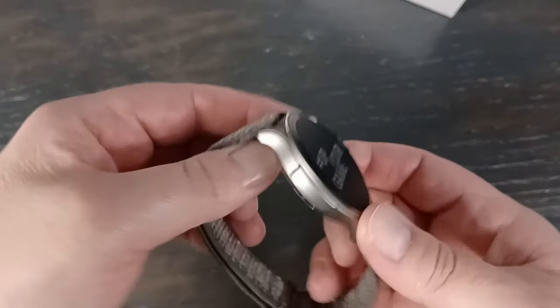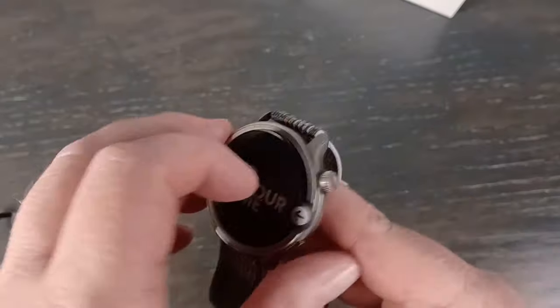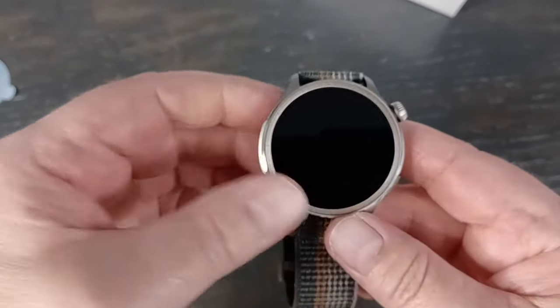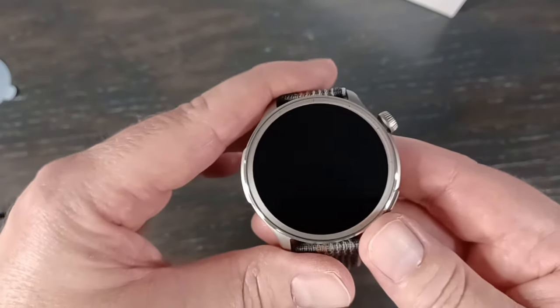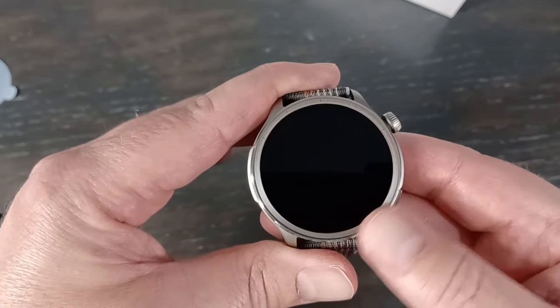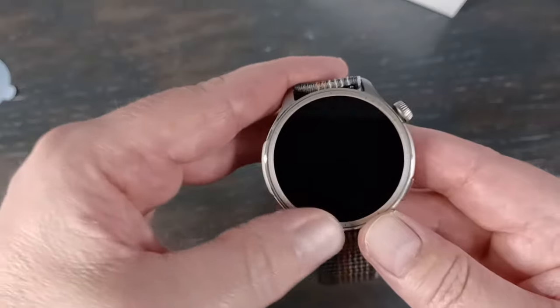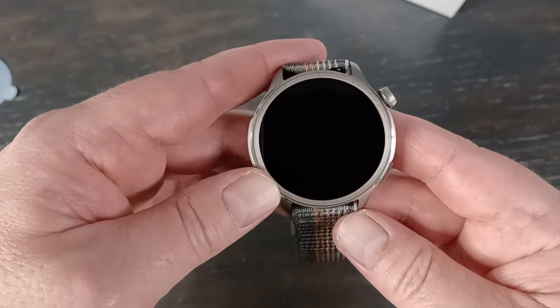This is actually super light — much lighter than I thought. Maybe it's because of the band. That actually looks really nice. So this is a 1.5 inch AMOLED screen. The only thing I didn't like is that it is still tempered glass, which Amazfit usually does on their watches. And there's actually no ridge to protect it, so I might have to put a screen protector on. I'm a little concerned about that.